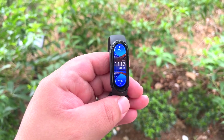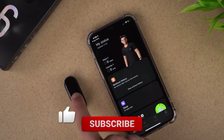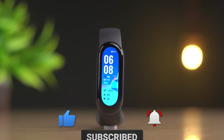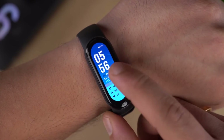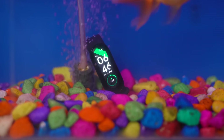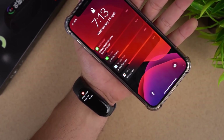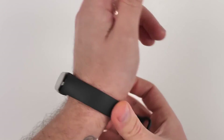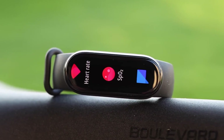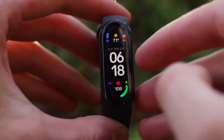Thanks for watching. For more tech videos and reviews, check out this playlist. Be sure to subscribe and turn on notifications so you don't miss more videos. Will you be purchasing a Xiaomi Mi Band 6, or do you already love the smartwatch you have? We'd love to hear your thoughts — leave a comment below telling us all about it. We'll see you in the next video, take care.